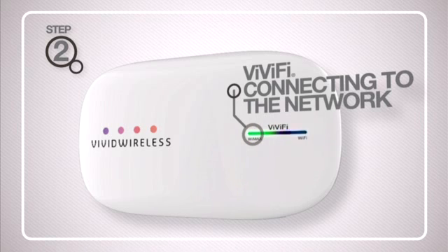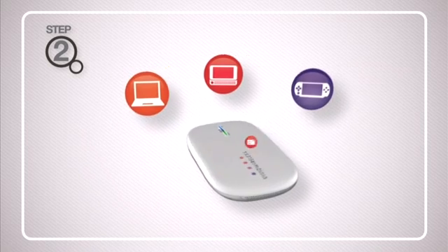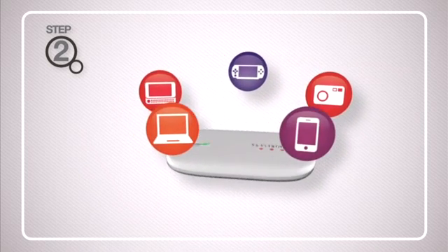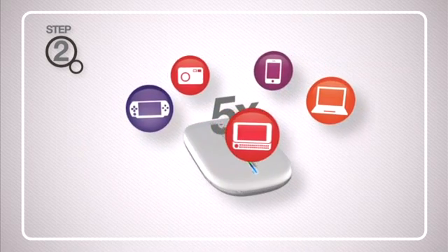The LED will show solid green if connected with excellent reception. The Wi-Fi LED will turn solid blue once the Wi-Fi is enabled. You can now connect your PC, laptop or other Wi-Fi devices to the internet with the Vivify. In total, you can connect up to five devices.